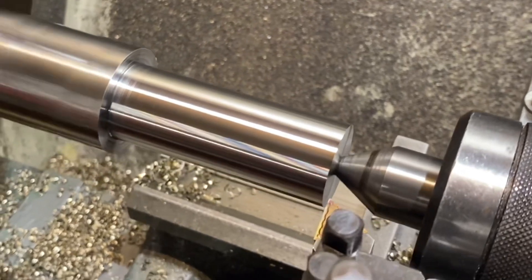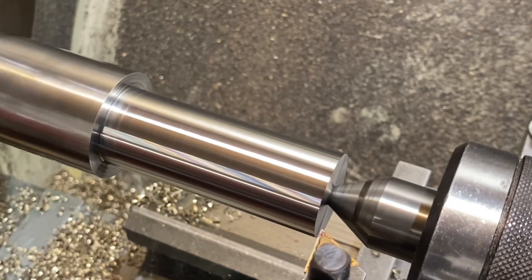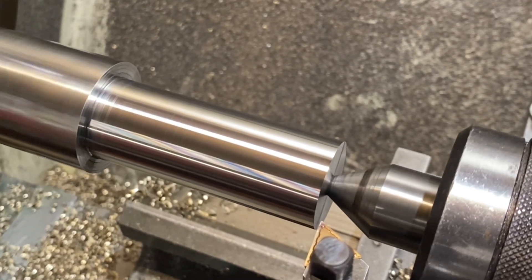Last pass of the big cut, down to 26mm. This is 1000rpm, 0.2mm per rev, and 1.5mm depth of cut - that's 3mm off the diameter in one pass.